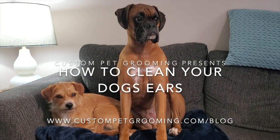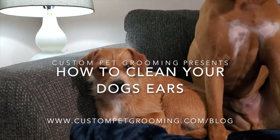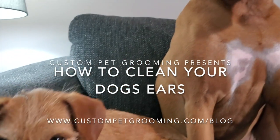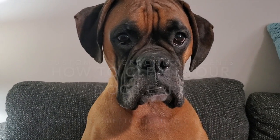Hi, welcome to my groomer's guide to cleaning your dog's ears at home. I hope you find this video helpful and I have included the link to my blog post with a ton of information and advice in the description. And these two are my personal dogs, Keiko and Monster.